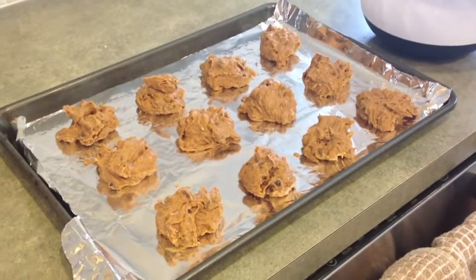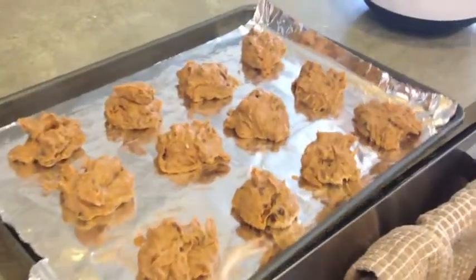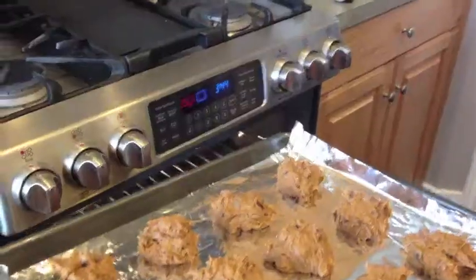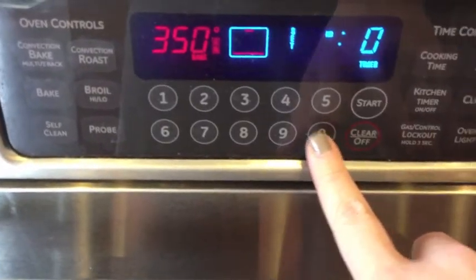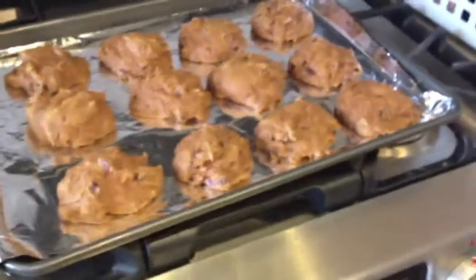Now that I have all of these cookies on the tray — this recipe makes about two dozen — I'm going to put it into the oven. You close the oven, and you can bake them for 10 to 12 minutes. It's really easy to cook, so you don't have to worry about burning or anything like that. It should be about 10 to 12 minutes in the oven.